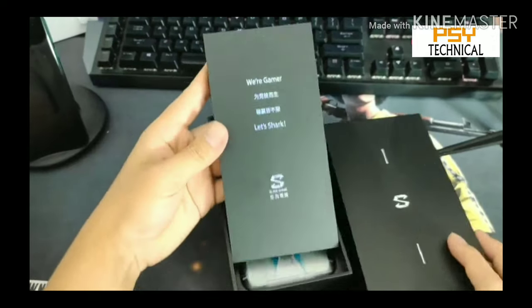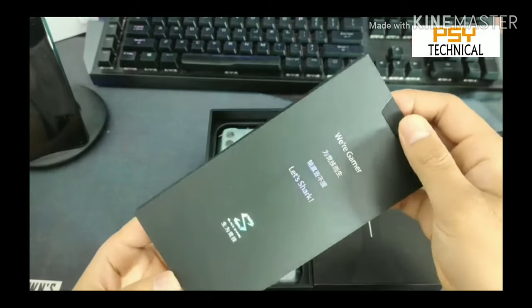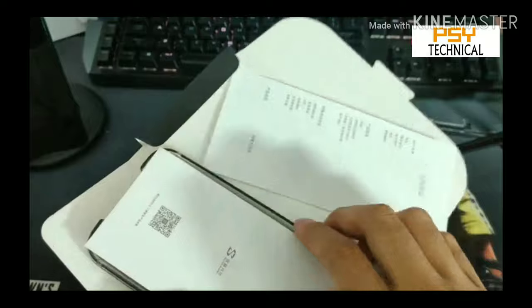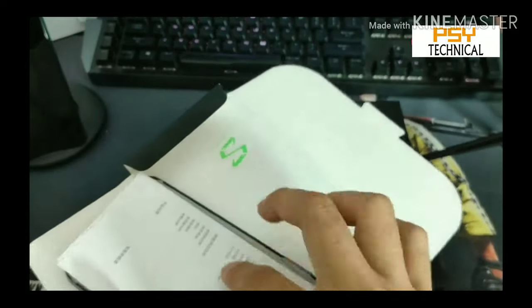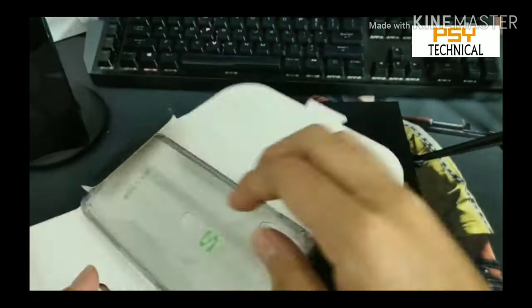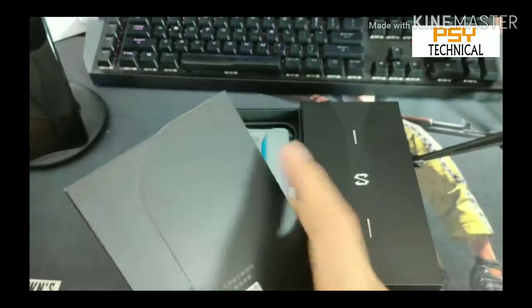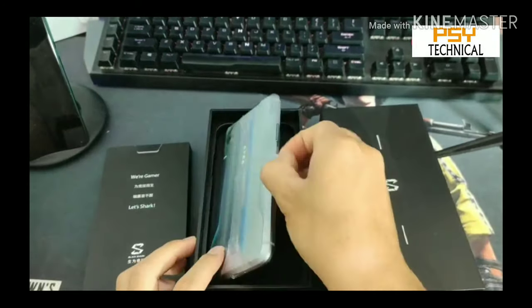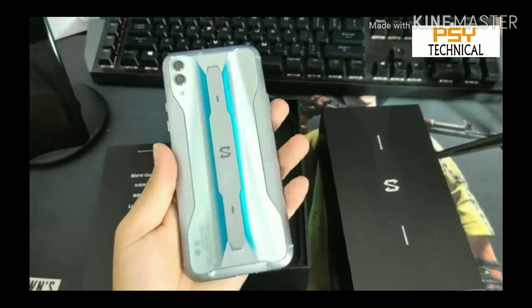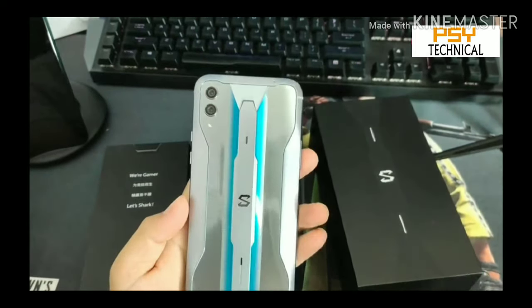In the box you get an 'S' branding which represents the shark. As the name suggests, you get a kit where it is written 'VR Gamer, Let's Shark.' Inside it you get a SIM ejector tool and a silicon case for the phone, along with various manuals. The phone looks very premium and has a very different design — you can never see such a design in any other phone, but for a gaming phone it is the best design.